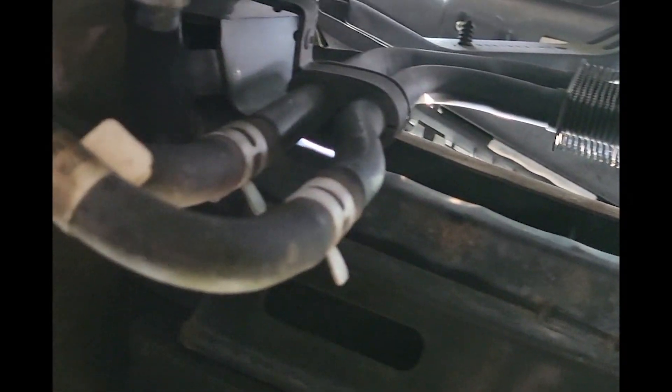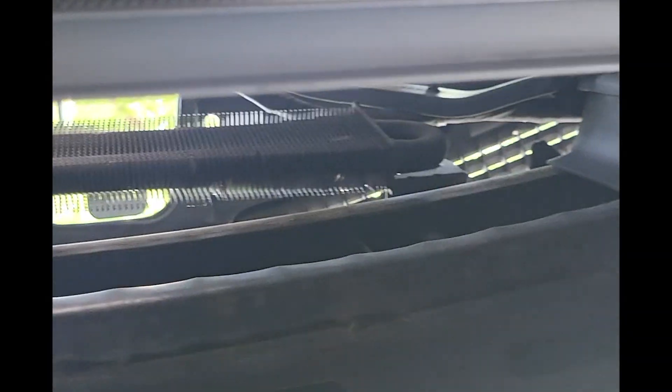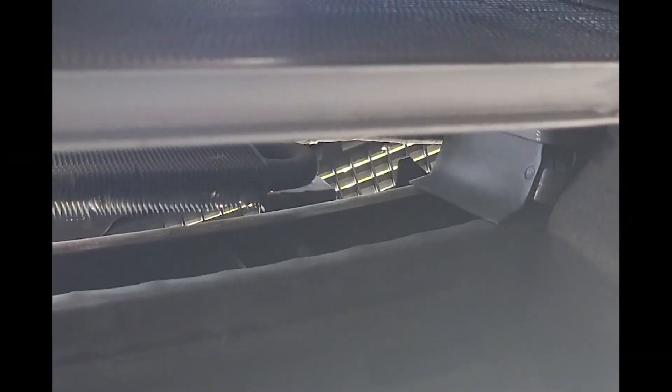Going back in, go up there, start one 10mm on each side and zip everything back up — pretty simple. Then recharge your AC system and away you go.